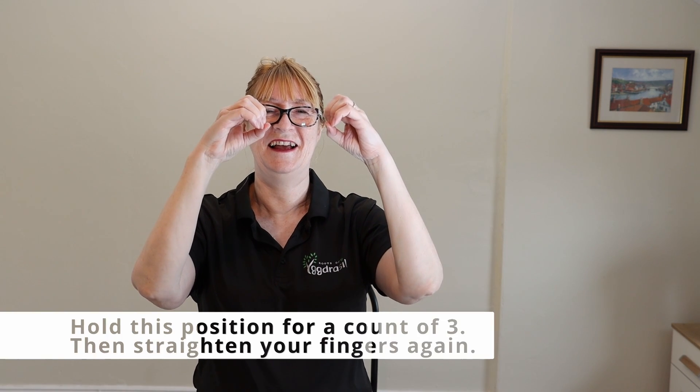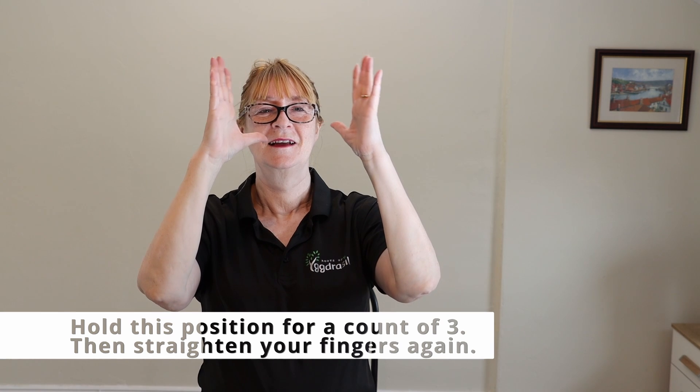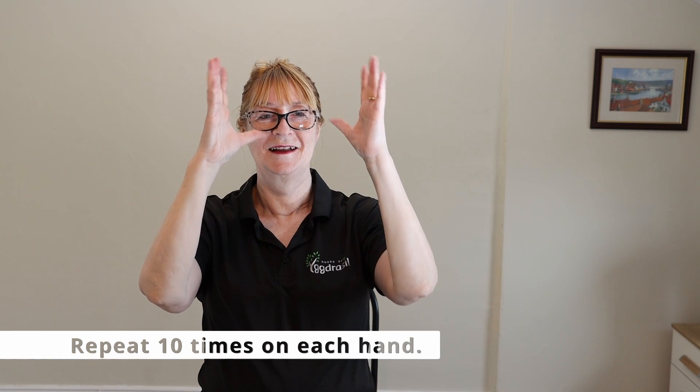Hold this position for a count of three, two, one, then straighten your fingers again and repeat ten times. Do this a few times a day — it's a great way of loosening up your hands and helping with osteo and rheumatoid arthritis. It's also great if you play video games.